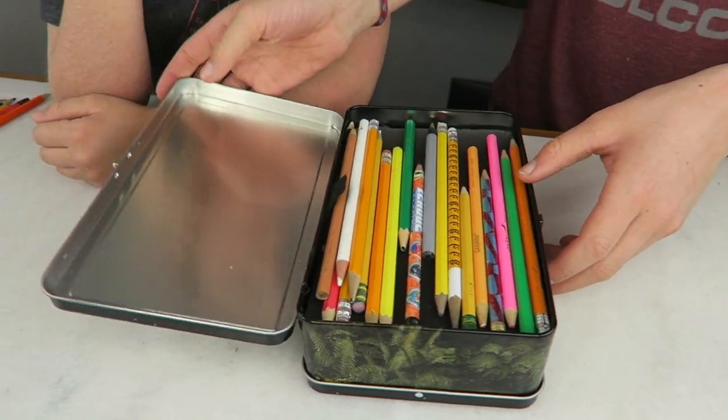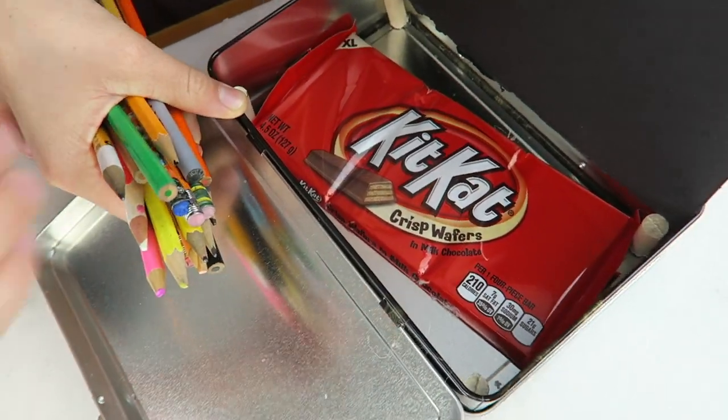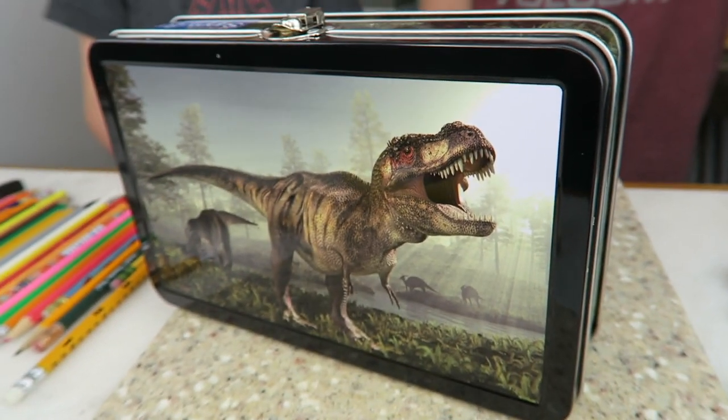Welcome back to Kids Cooking Crafts, everybody. I'm Axel, and I'm Corbin. Today we'll be showing you how to make a DIY super secret stash box using this dinosaur pencil box. Before we get started, make sure to subscribe and hit that notification bell so you know when we're uploading more videos.